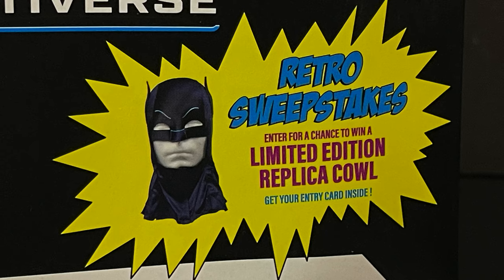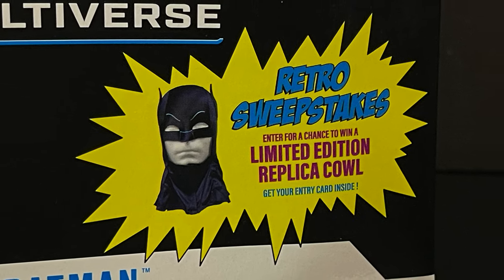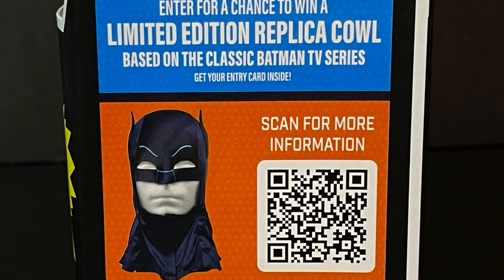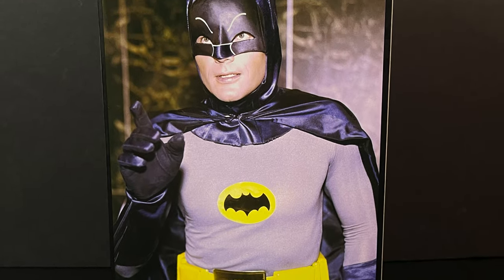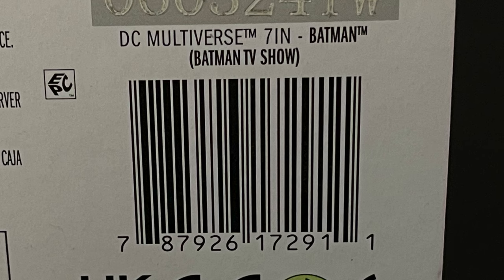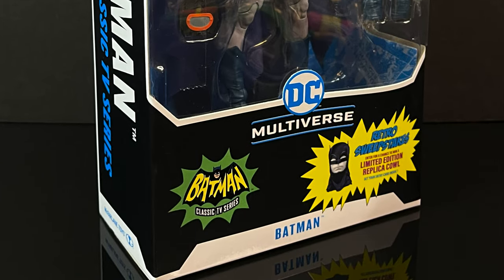He looks rad, and there's even a chance to potentially win a limited edition replica cowl, which is very old-fashioned-y — I like that. The sides of the box say Batman Classic TV Series, and you can scan it. It says no purchase necessary. Mine came from Walmart, so head out now if you'd like to find yourself one.